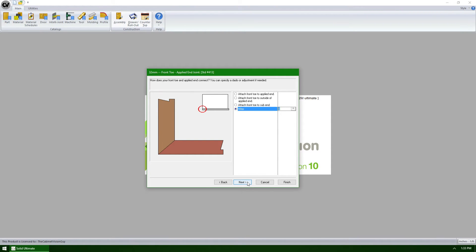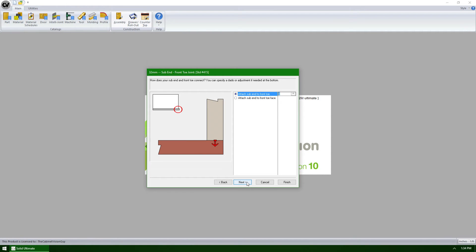If we click the next button, the next question is very similar, but allows us to define how the applied end will connect on this joint instead of the toe front. Finally, the next question allows us to define how our sub end would connect to the toe front, either to the back of the toe or to the front face of the toe.